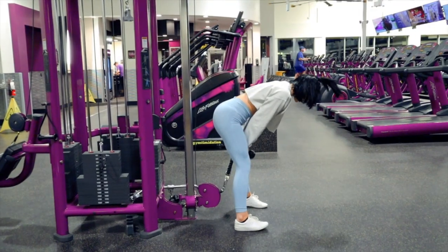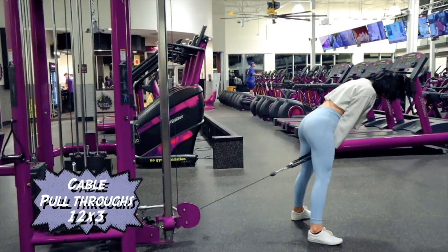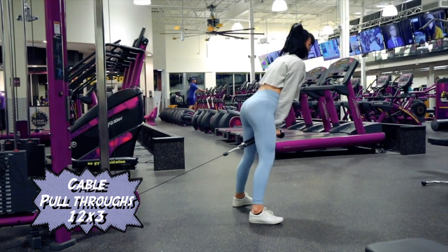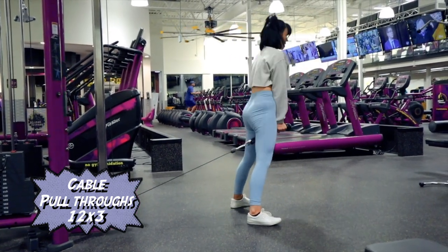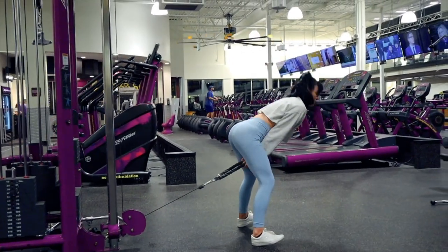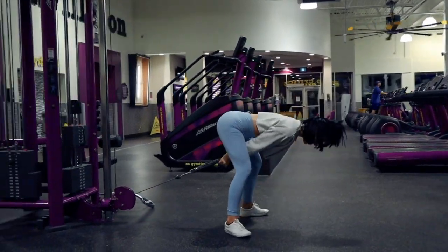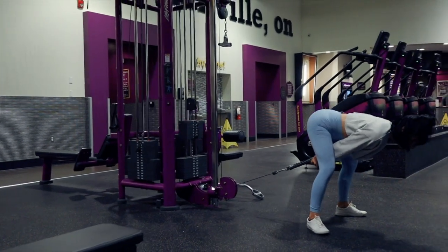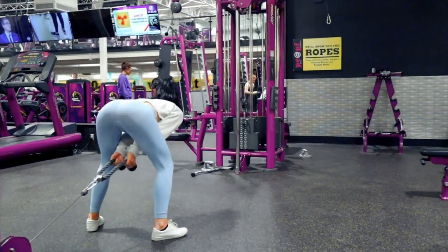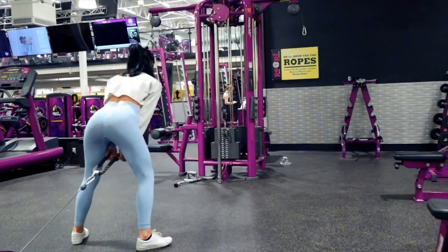If I can give any advice, it would be to plan out your workouts depending on the exercises you want to do — use all the exercises you want with one machine all at once, because someone might be using it after your first exercise. I am absolutely obsessed with cable pull-throughs. I feel it so intensely in my gluteus medius — it is a killer burn for me. It's really awkward to perform, but who cares — make sure you are squeezing that glute squeeze at the top and you are gonna thank me later.